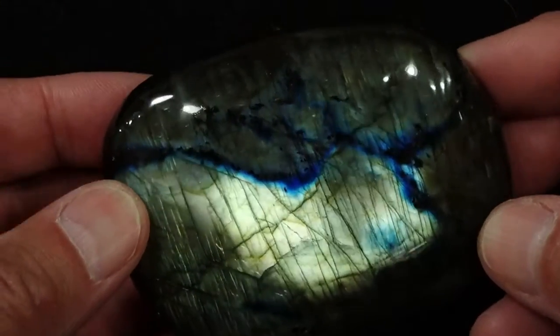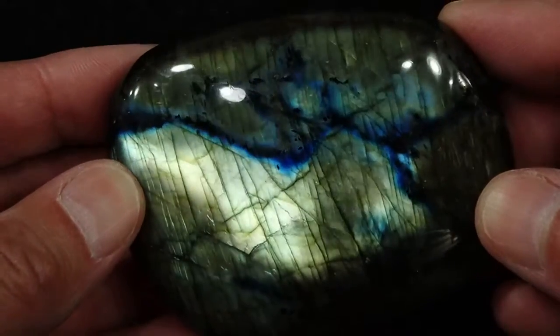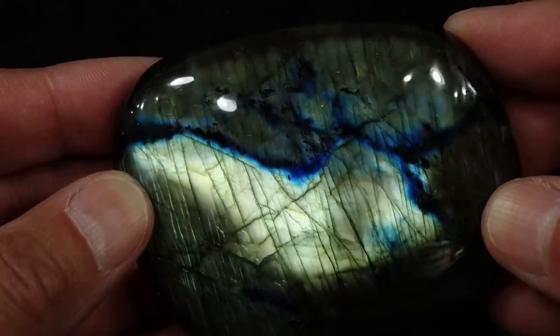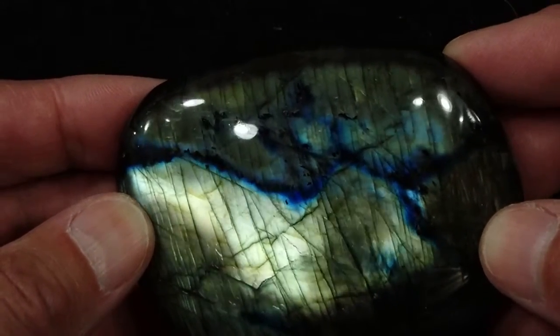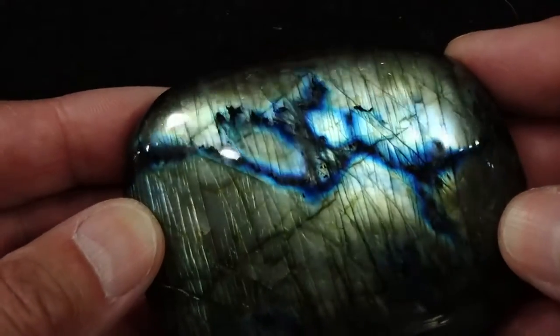This is our Labradorite Palmstone number 30. This is a nice large stone and it is primarily just a nice sort of light bluish-green, maybe yellowish bluish-green color with nice dark blue striping going across, and this is the way it is on both sides.